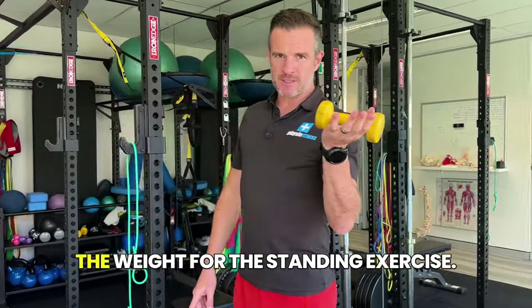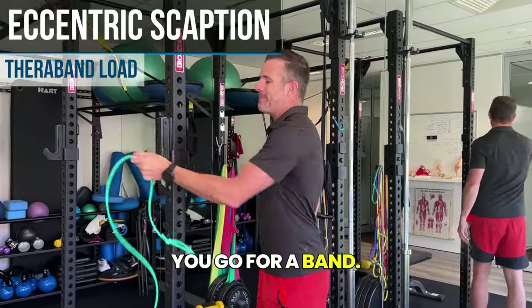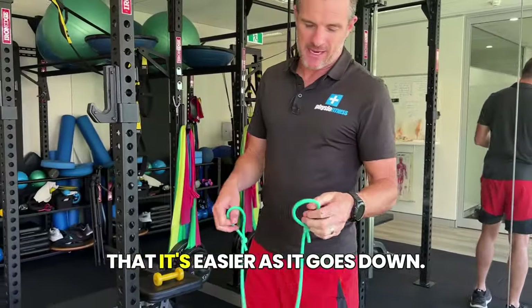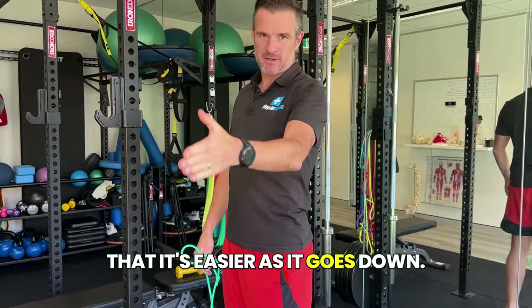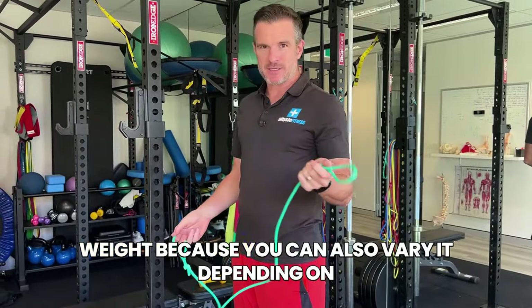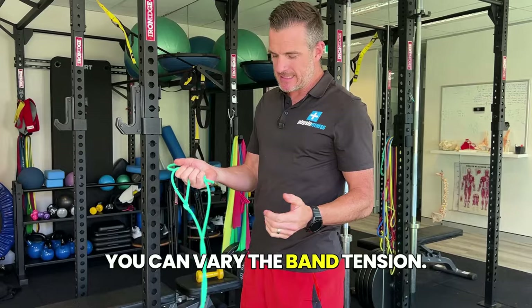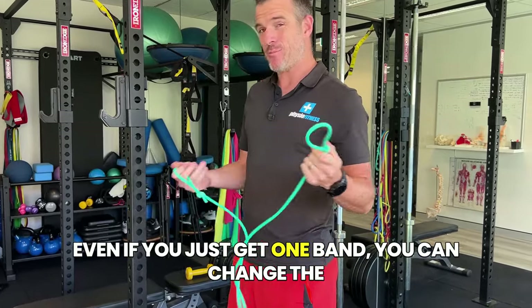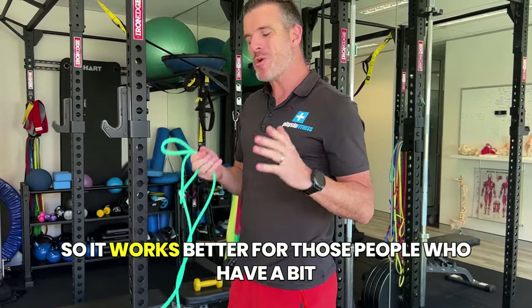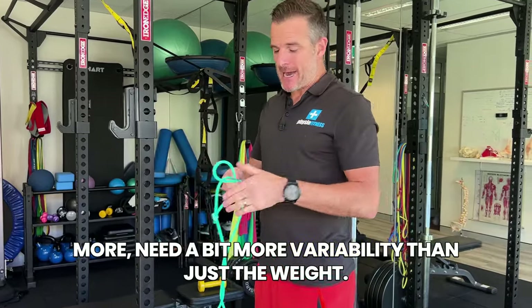So ditch the weight for the standing exercise and go for a band. The good thing about the band is that it's easier as it goes down. I like using this rather than the weight because you can also vary the tension — you don't have to buy all these different weights. Even if you just get one band, you can change the tension of it to increase or decrease the load. It works better for those people who need a bit more variability than just fixed weights.